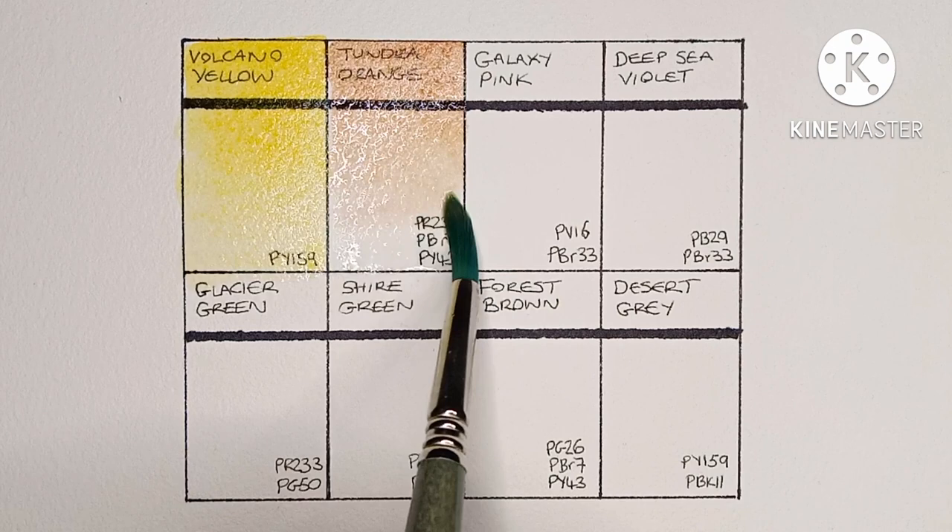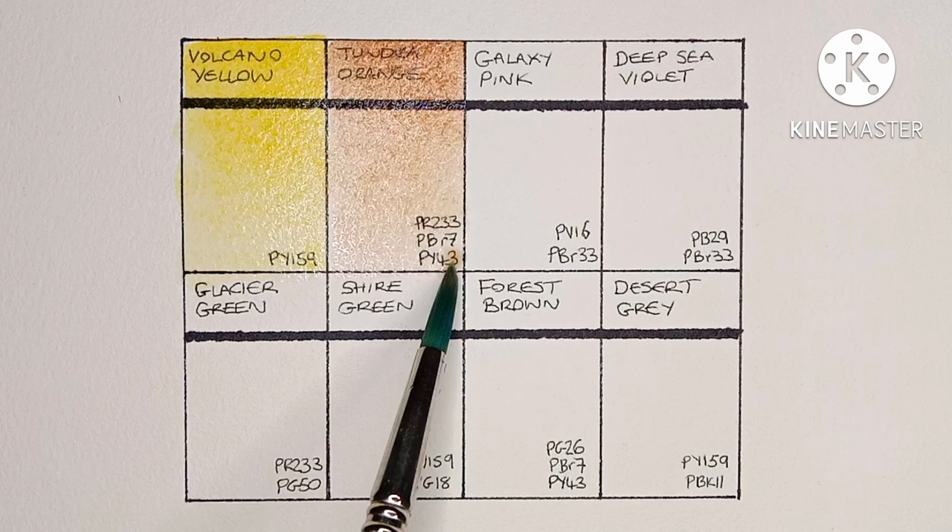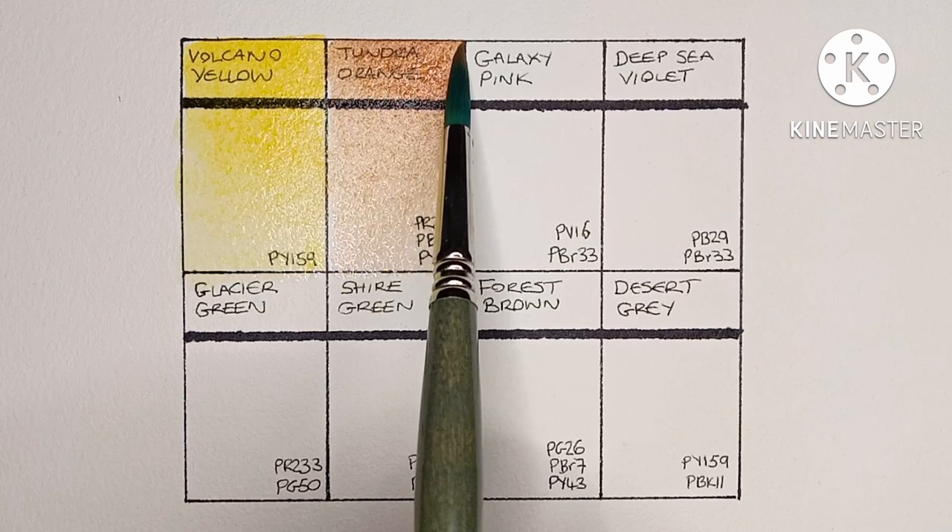Next we have Tundra Orange. This is a mix of PR233, PBr7, and PY43. It kind of looks like burnt sienna mixed with potter's pink. Yeah, it's quite nice.